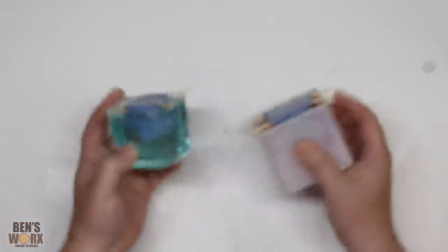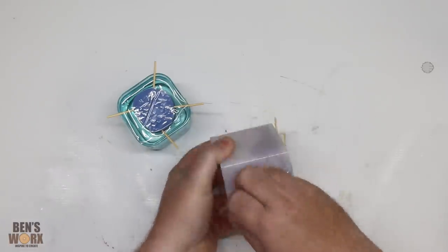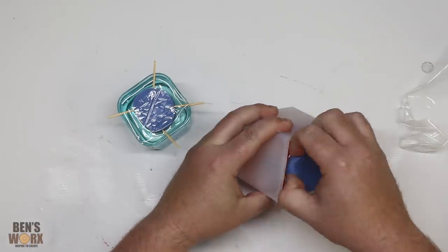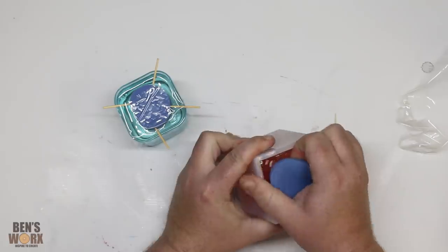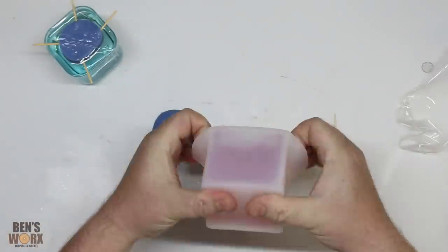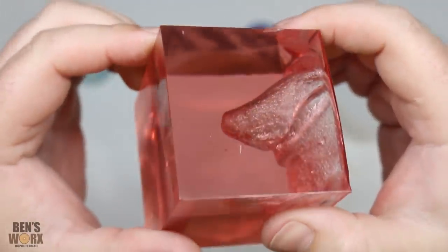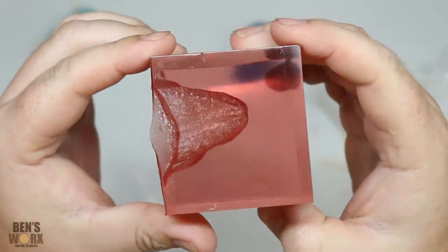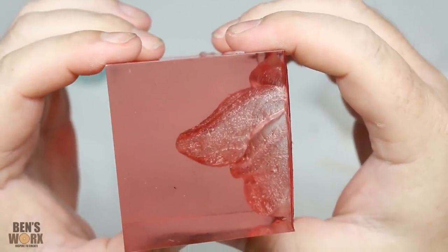Here are our castings straight out of the pot — I'm so excited to demould these. Check it out — let's get them out of here. Hopefully the mold release did the job. I'm just going to pull these skewers out first to make it a bit easier. I still can't get over how good that looks. Are we ready? Check that out — wow, that looks so cool! Look at that. Wow, that's amazing — that looks so great.